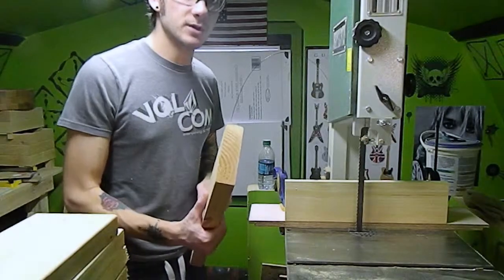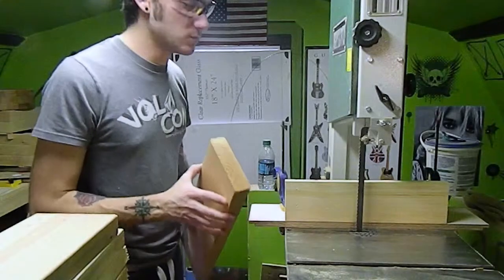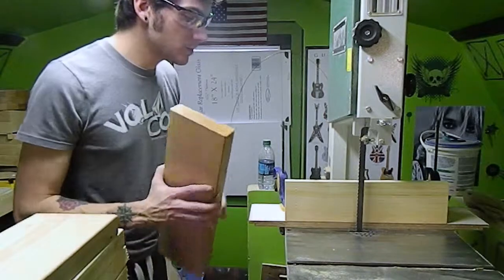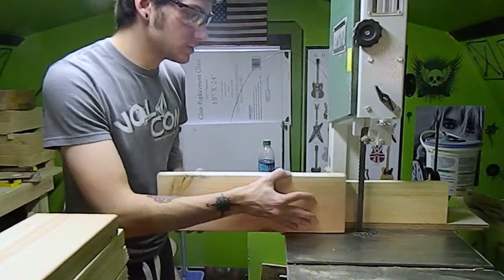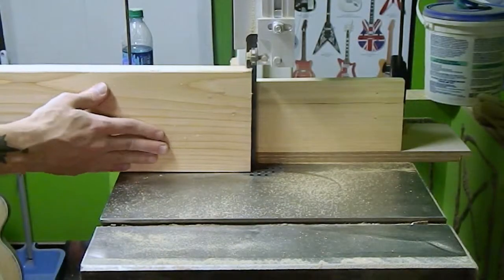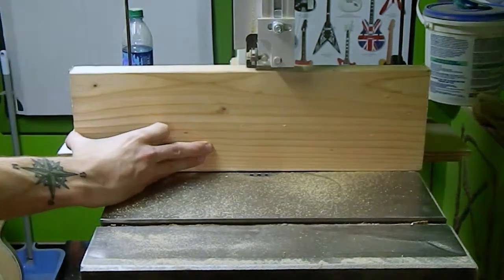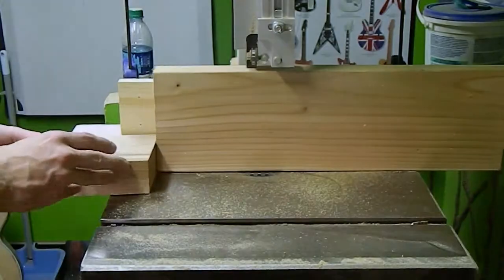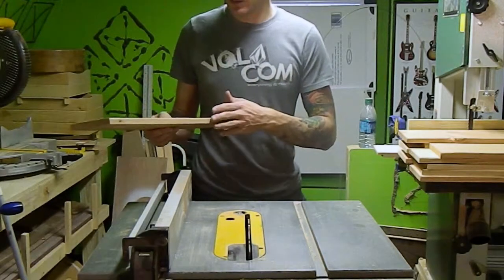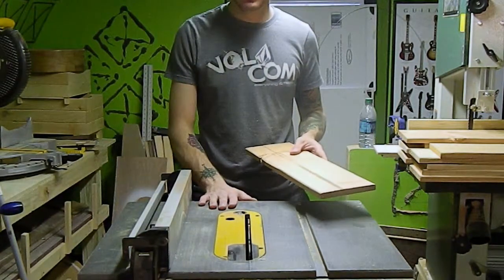After we plane the boards, the next step is to rip them so we can get the most out of this wood. I have my ripping blade set up on the band saw with a fence, and then we'll just rip these in half. The face is nice and flat — we want to clean up these edges and make them parallel to the faces.